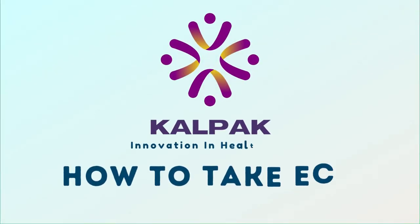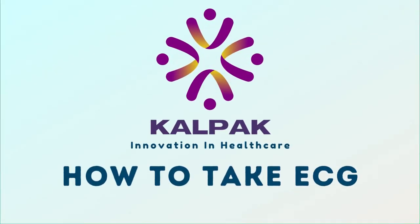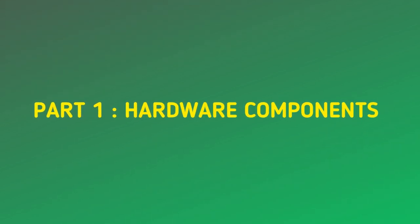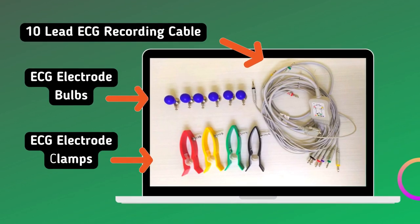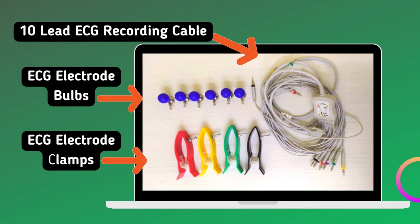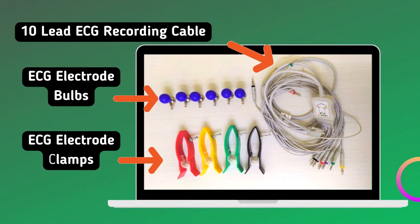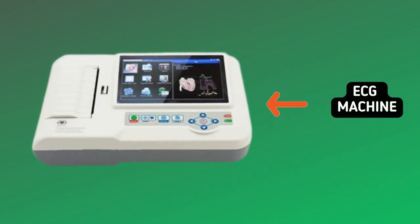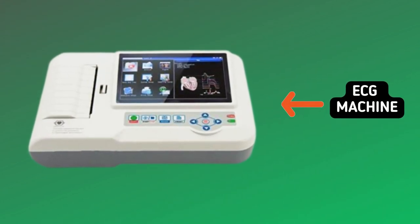How to take ECG. These are 10 lead ECG recording cable, ECG electrode bulbs, and ECG electrode clamps. The ECG machine will look like this.